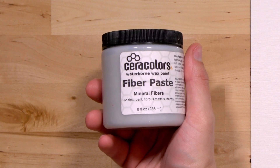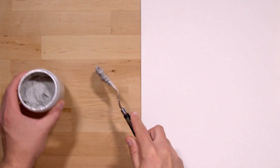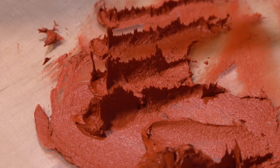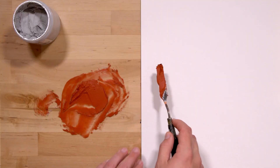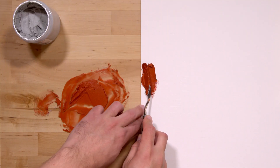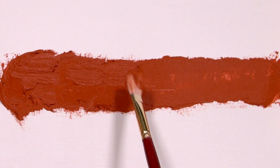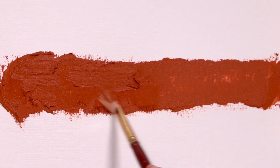Next is fiber paste. Also great for adding body and texture. This medium is the grittiest of all. It dries to a matte, paper mache-like texture, and I find it useful for making a colored ground layer — the first layer of a painting. It's similar to the light molding paste in texture, but much heavier and grittier.